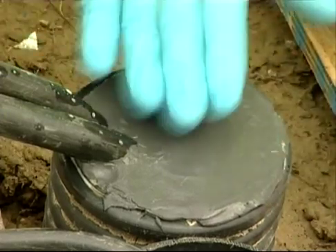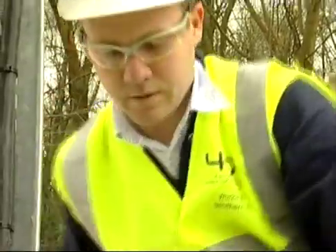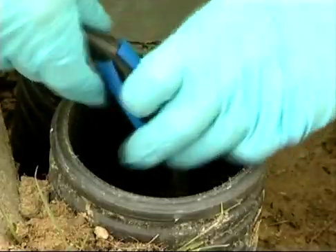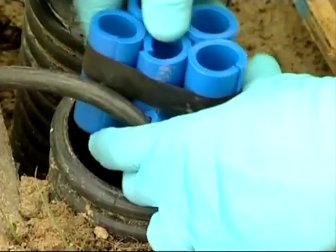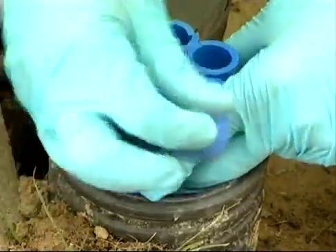The end result is a very neatly sealed penetration. The second penetration is sealed in the same way. After sleeving the single cable, the free space is packed with a taped bundle and then individual sleeves as before.